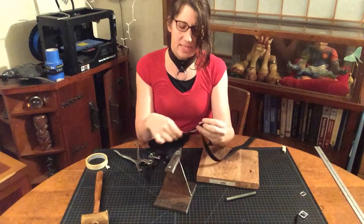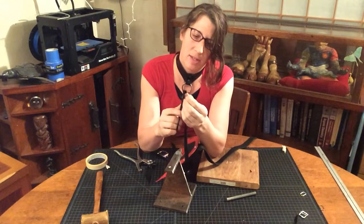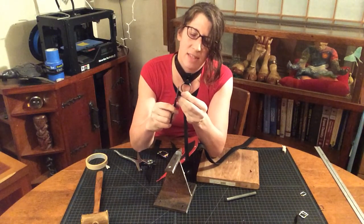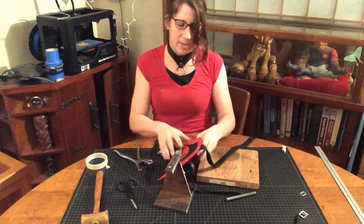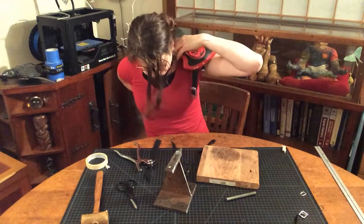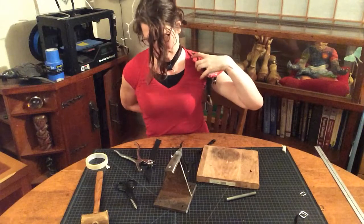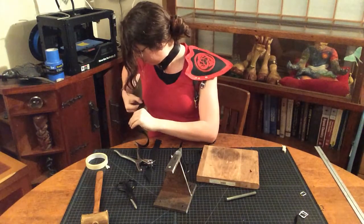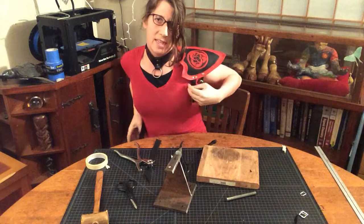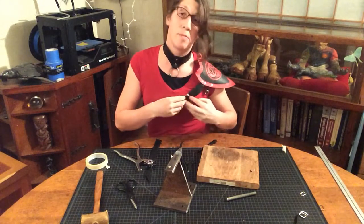At this point while I have the strap easily accessible, I take my scissors and trim it to a point — you just want to cut your point so it's easy to feed in. You can always cut it shorter as you go but don't worry about it until you've got everything on. I'm finding that my strap wants to swivel, and I think at some point I'll probably shorten it a half inch and maybe use two rivets.